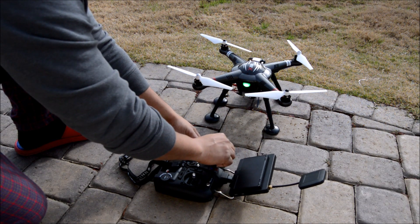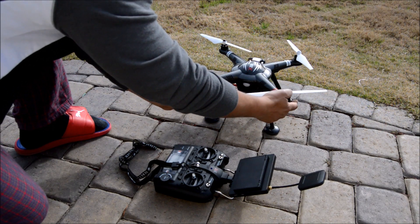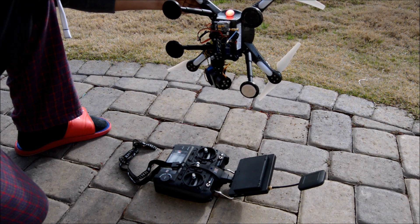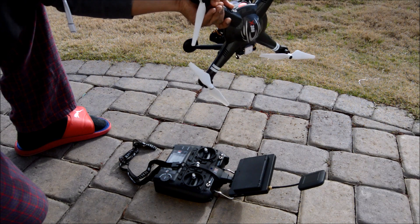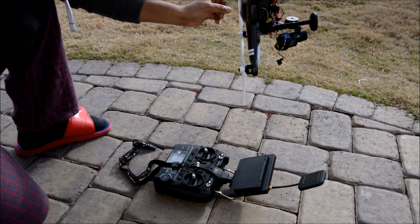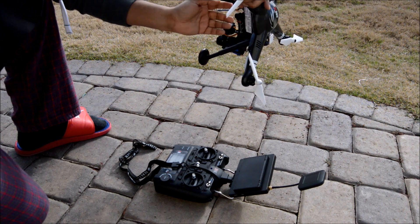Put the throttle down and press the headless button three times. Now the light shuts off. You take it, put it down, and the red light is going to be solid. Now you turn it clockwise — two, three turns clockwise facing down.